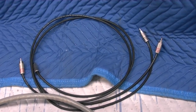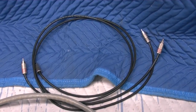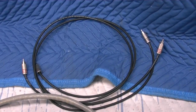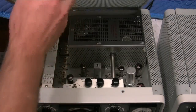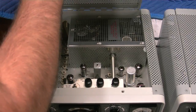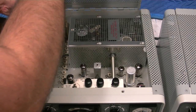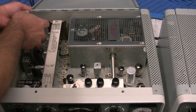Here we have the transceive cables. Those are going to go between the transmitter and receiver. I made those out of some RG58 coax. There's the transmitter. I'm going to carefully get the lid opened up and feed the cables in through the back side there.